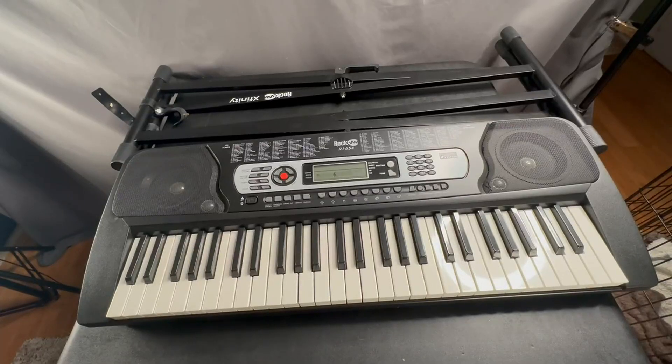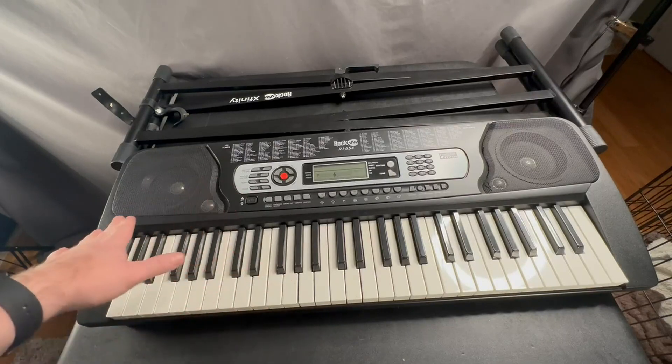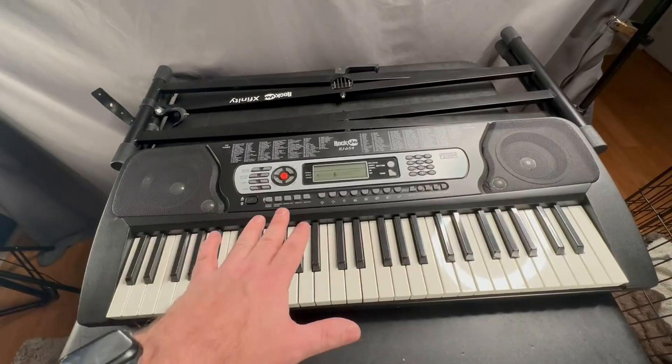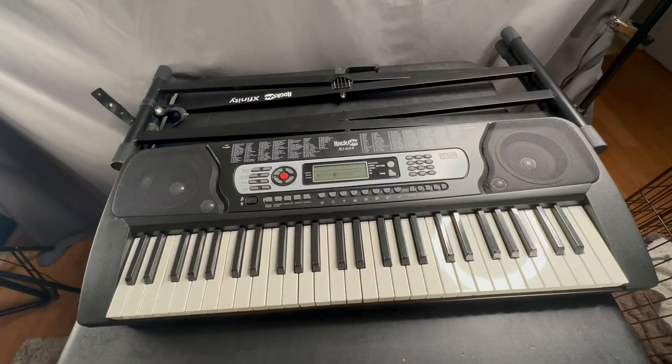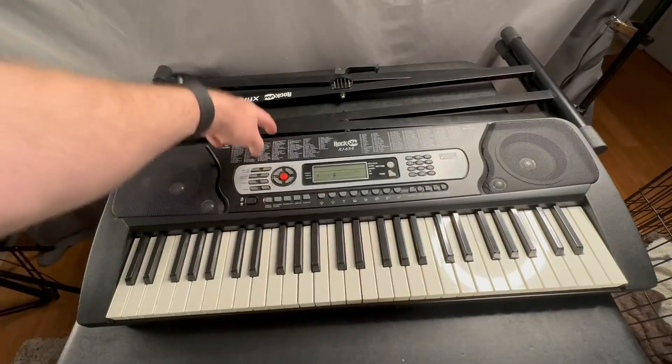Hey, my name is Jason and I got this Rock Jam 54-key keyboard from my son when he was wanting to learn how to play piano on Amazon. I wanted to go through some of its features in case this is something that you were interested in.